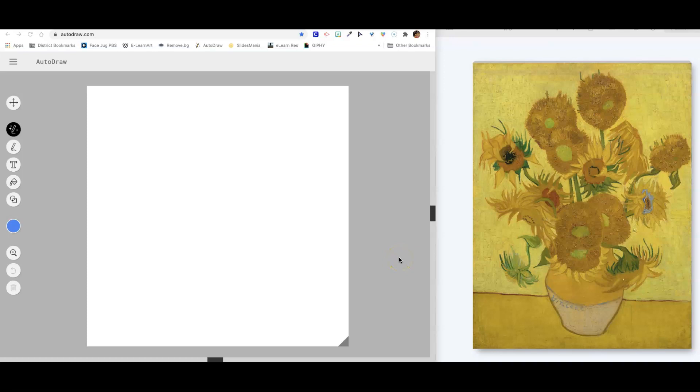Hey there! Welcome to Autodraw.com and today we're going to make a drawing similar to Vincent van Gogh's sunflowers. I love this picture because of the texture that you see in these big, big flowers. See how they've kind of lost their petals and then we have some of these smaller ones that still have some with their petals in there.